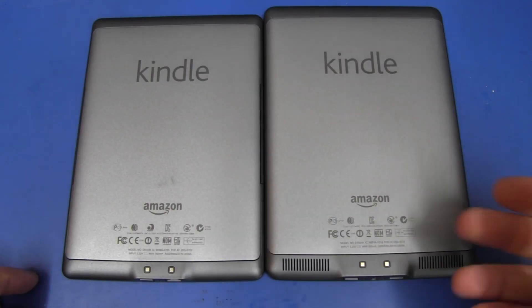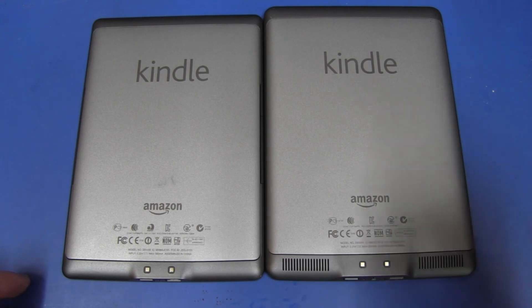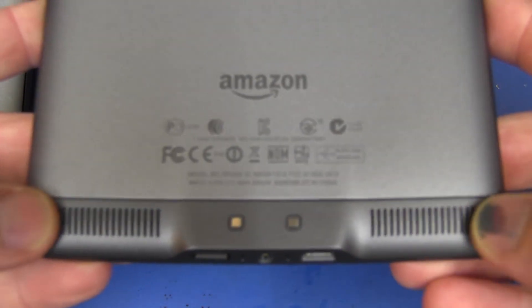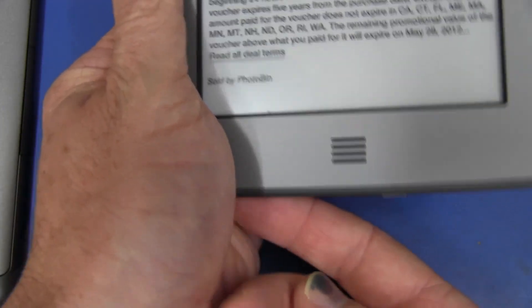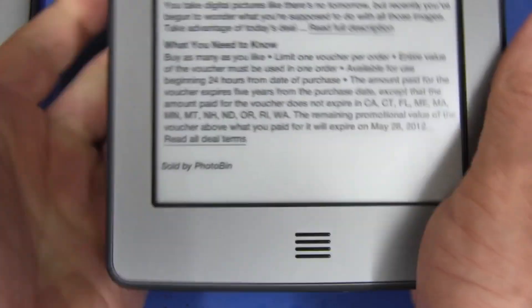On the back, the big thing missing from the non-touch version is audio output. There are two speaker vents — dual speakers. So if you're holding it and blocking one audio port on the bottom, you've still got the other one, whether you're left or right-handed.